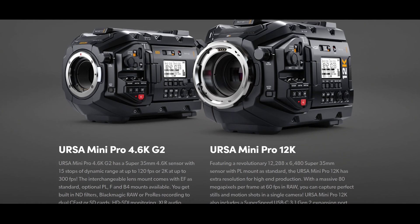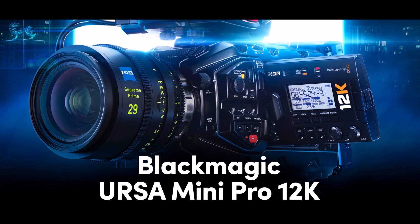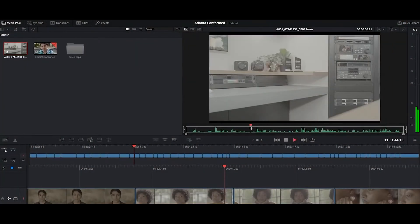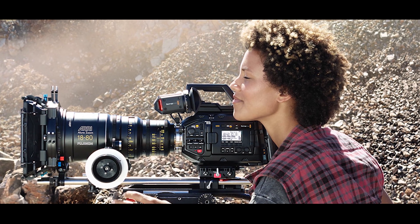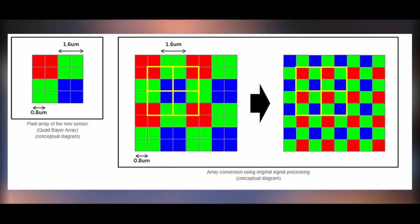The G2 models were developed with a focus on enhanced electronics, however the URSA Mini Pro 12K was developed almost from scratch. According to Grant Petty, Blackmagic founder and CEO, the company has put a lot of research into this new model, stating there is a lot of new technology and patents implemented. The sensor is brand new and entirely designed by Blackmagic, developed to maximize the utilization of BRAW. The sensor structure is made of a symmetrical color pattern and not like the regular Bayer filter.